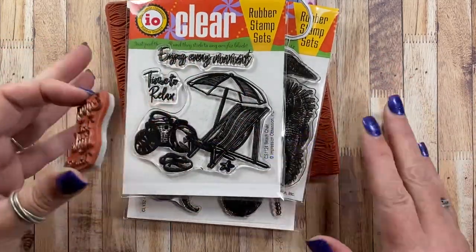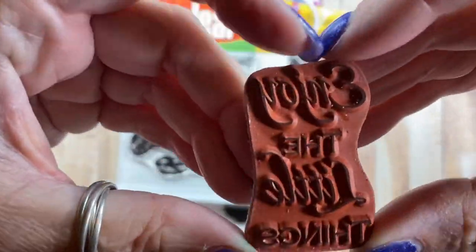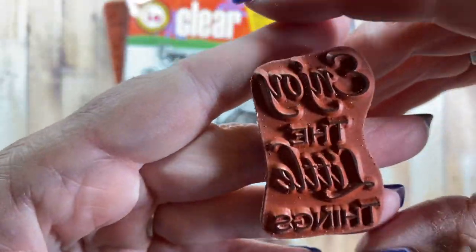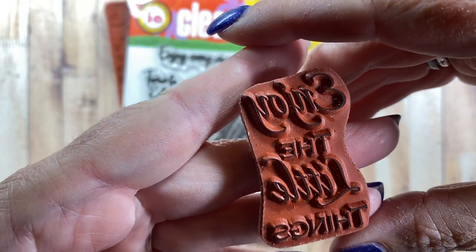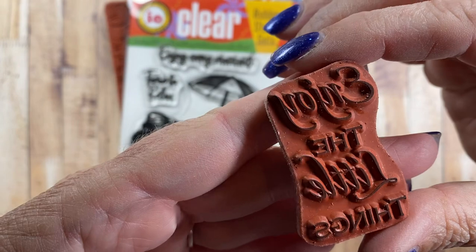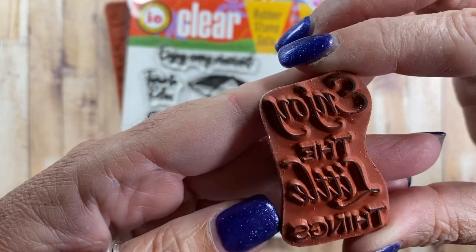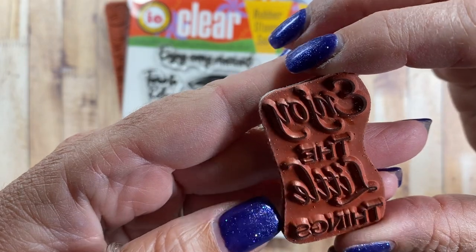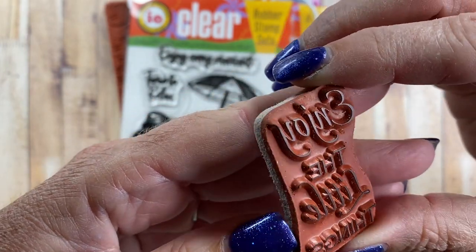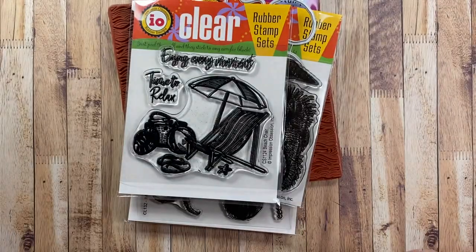So I thought I would share a few things I've been working on. Let me go ahead and share the products I use — there's just a few of them here and then I'll show you my samples. This stamp was from the May limited edition set from Impression Obsession. It says 'enjoy the little things' and I wanted to use this sentiment on one of the cards I made. This stamp is no longer available from Impression Obsession, but if you purchased the limited edition set in May you would have this stamp in your stash — it's a perfect one to use.